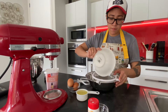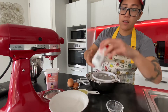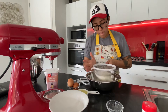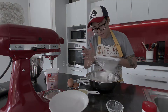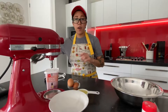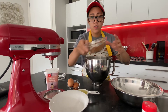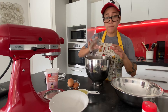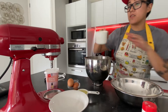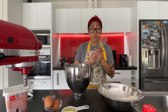One cup of flour, one teaspoon of baking powder, and a pinch of salt. Then in another bowl we will mix our cocoa powder, half a cup of chocolate, and some white sugar.